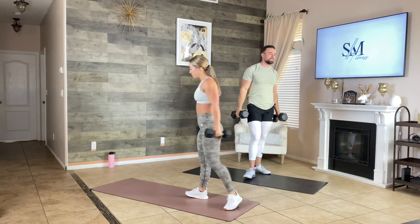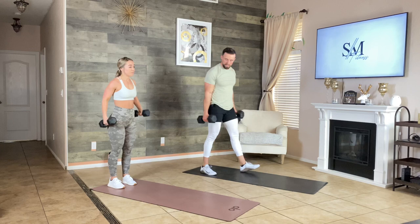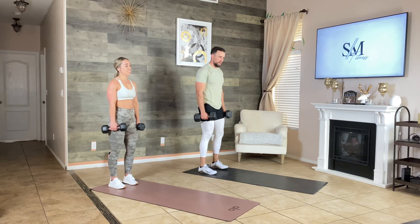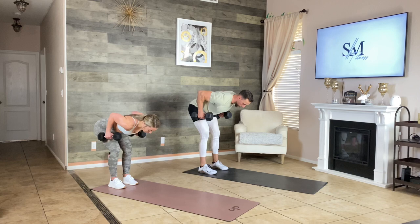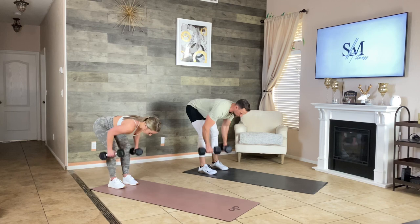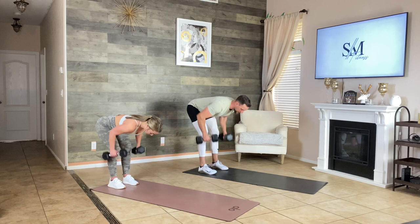Resting for 20. Next move is at the top of the mat — RDL with the row. Here we go: RDL, row, one, two, three, back up to the top. Make sure you have a little bend in your knees, keep your core tight and your spine neutral. Hold for three seconds when you row, then back to the starting position.